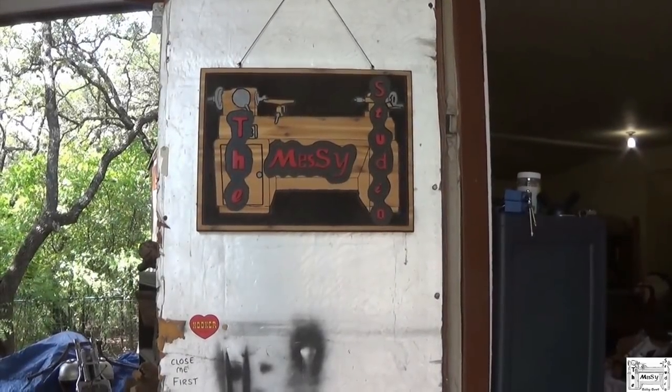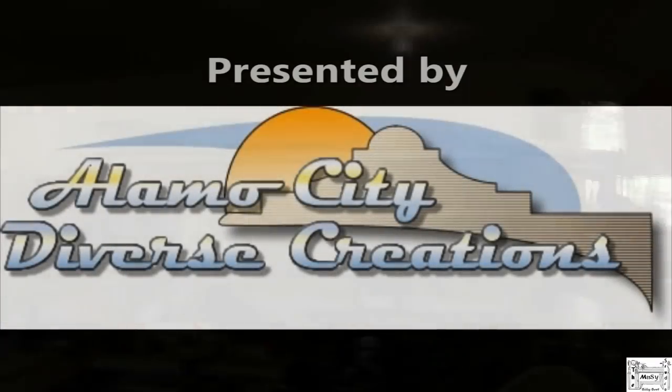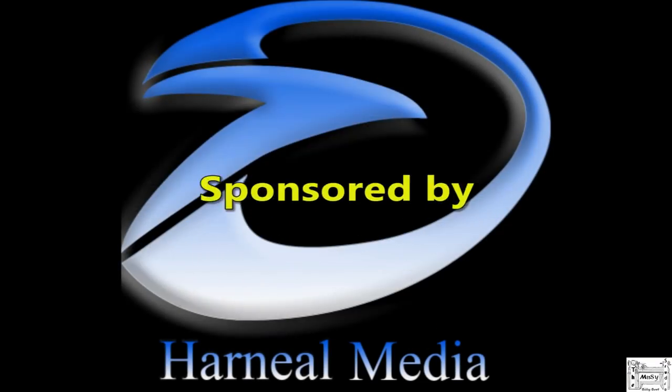Hey y'all, welcome to the Messy Studio. Come on in and see what's going on. Welcome back. Got a little carried away and started working on this before I remembered to hit the record button. Silly me. I watched Steve Twidell, Temple Boy Turnings, turn a baseball cap live the other day and he said, who's gonna try it? I said, well, I might throw my hat in the ring.